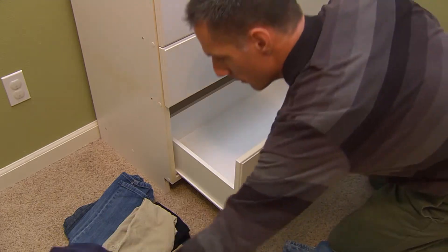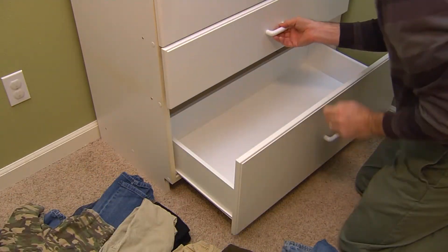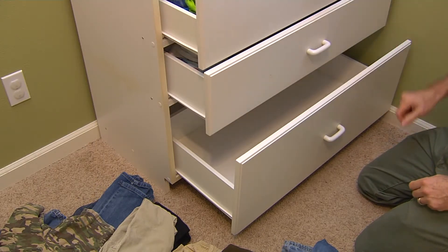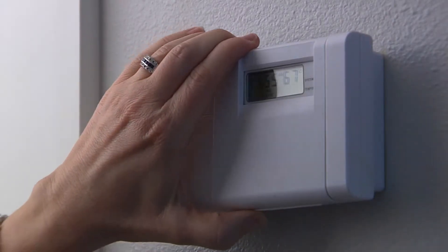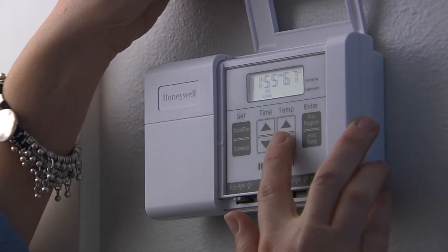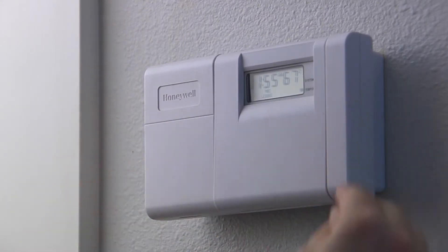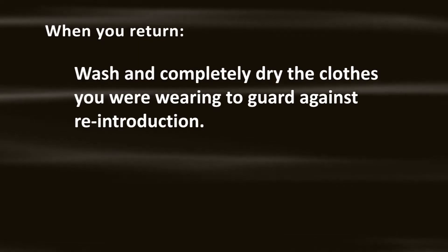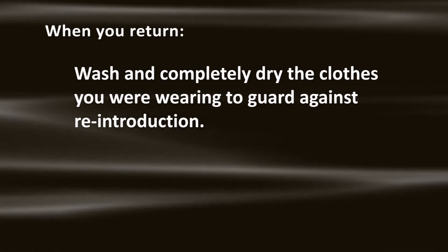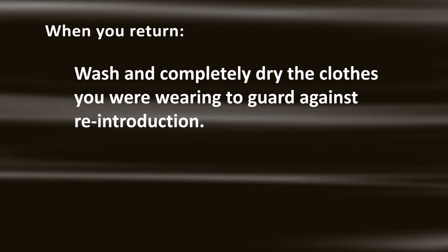We apply residual products during treatment to guard against reinfestations. When you return, your home may still be warm, so feel free to open windows and turn on your A.C. Please wait until the interior has cooled before using your home electronics. Wash and completely dry the clothes you were wearing to guard against reintroduction.